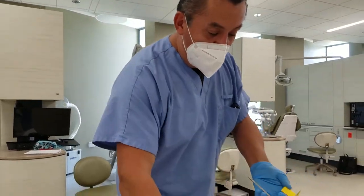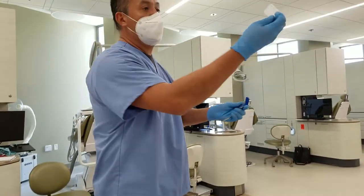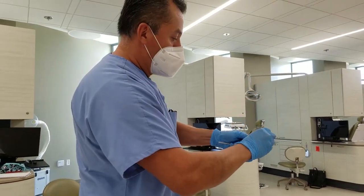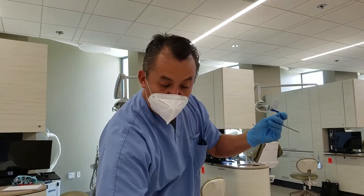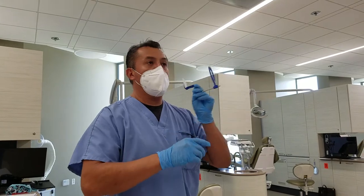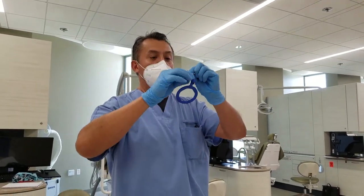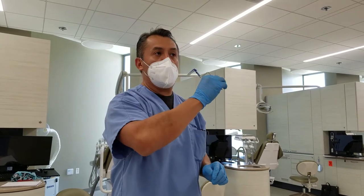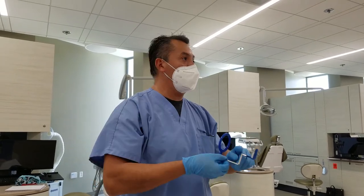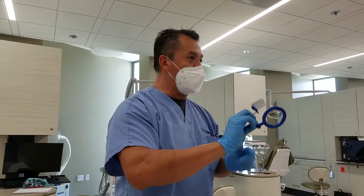Same thing for the anterior teeth — same principle. There is the dot, right there. Again, this is for upper: one, two, and three. For the lowers, you don't do anything, just flip it — one, two, and three. The dot towards the slot, or towards the bi-block. Very important that you do that.